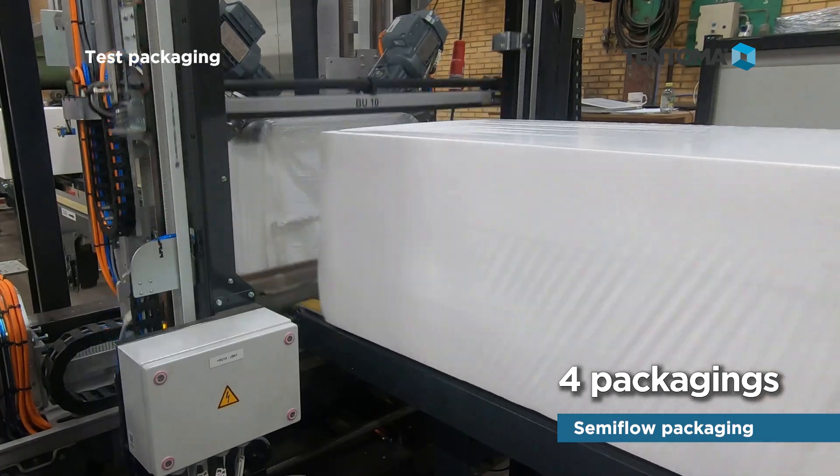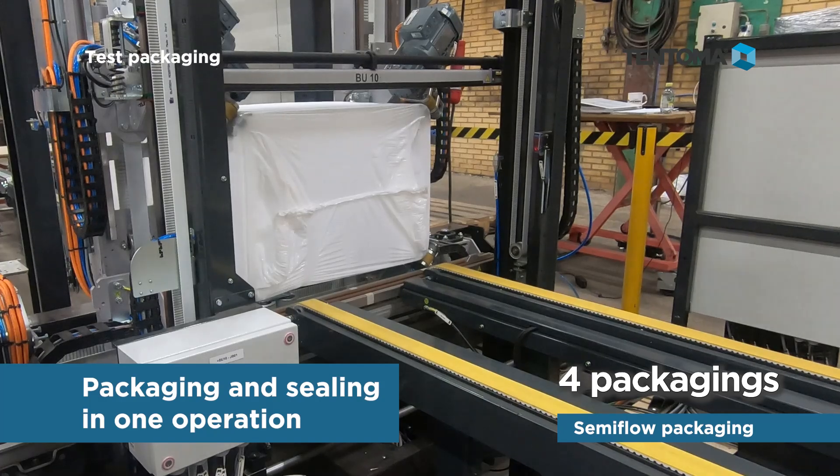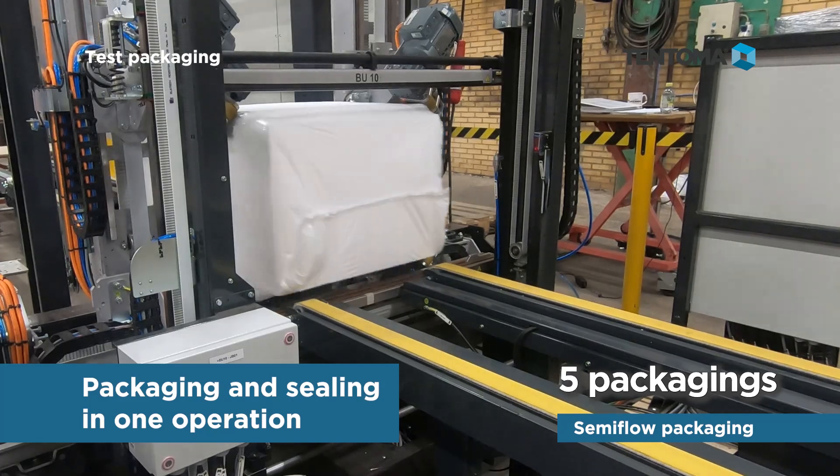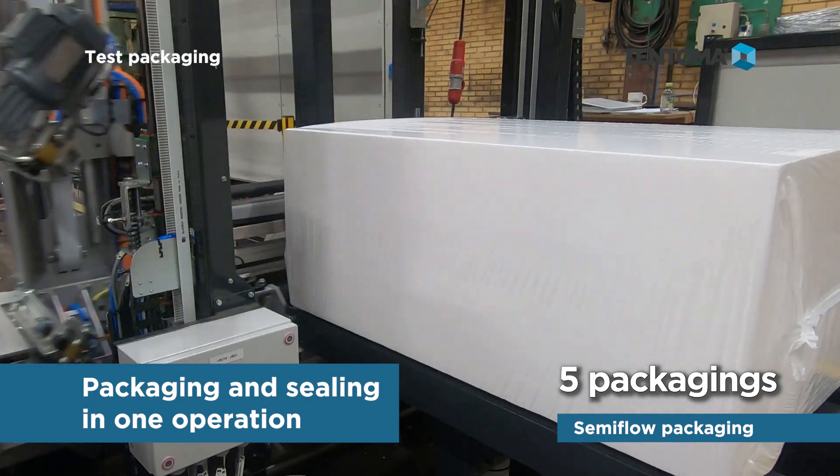With Roro Stretch Pack, packaging and sealing are done in one operation, providing six-sided packaging which is 100% waterproof.